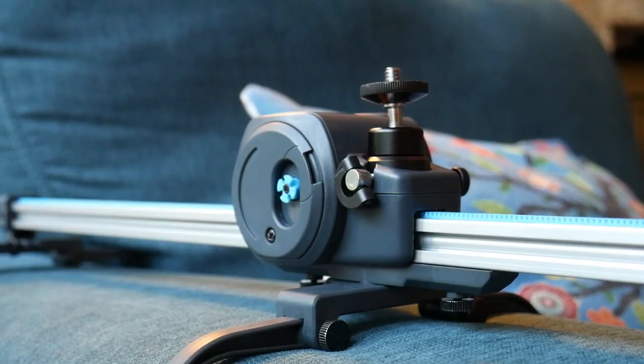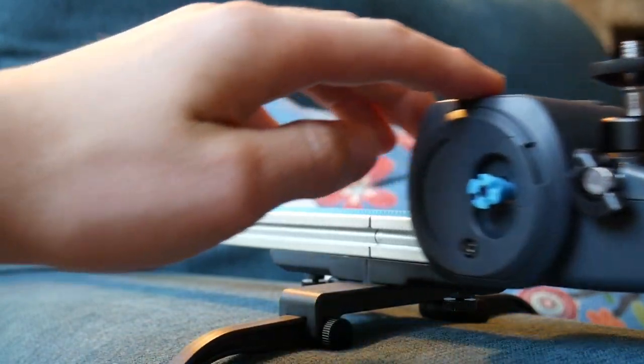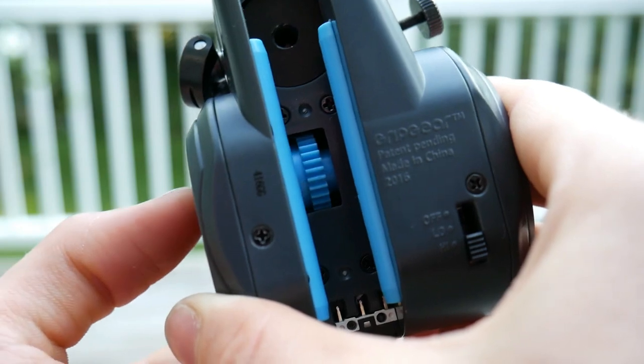Moving on to function, starting with the slider — there are actually two different ways you can use it. The first is manually. You do this by pulling out the blue clover pin, which will disengage the gear from the track, and you can just slide it around however you want.